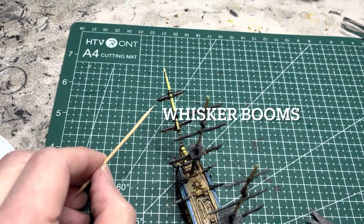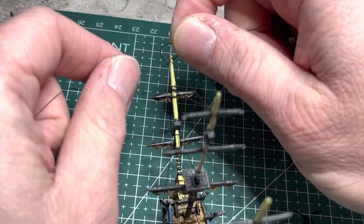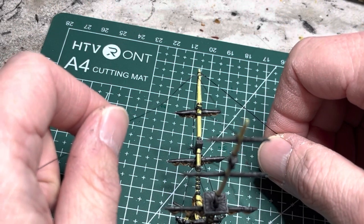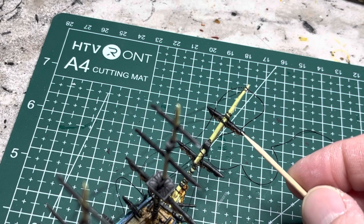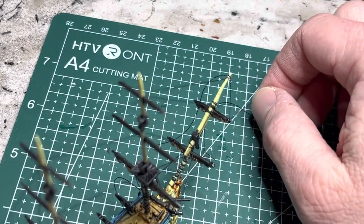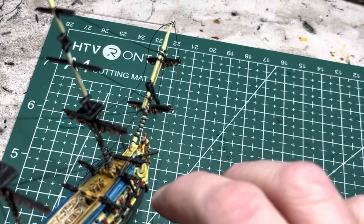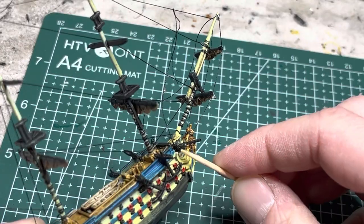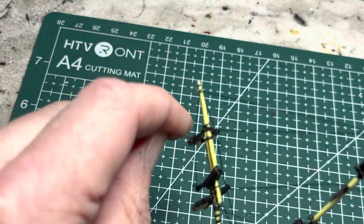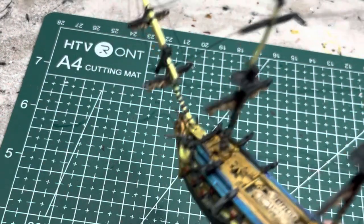Next, apply rigging from the flying jib boom downhaul to both whisker booms on one side and then to the cat head. Start with a generous amount of thread, create a simple knot, and tie it around the flying jib boom downhaul. Apply gel super glue to that area, apply tension until it sets. Then apply super glue to both whisker booms — fore and aft — and wrap the thread once around each whisker boom, applying tension until it sets. Afterwards apply glue to the cat head, tension it as before, then cut off any excess. Repeat the process on the other side.